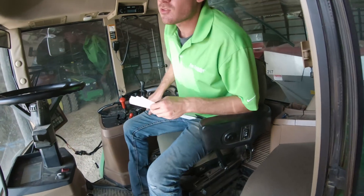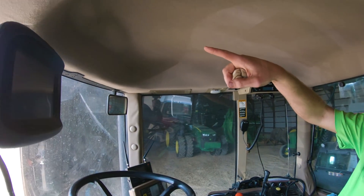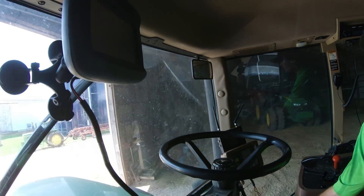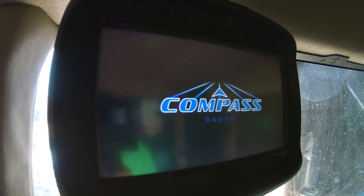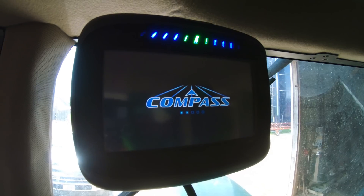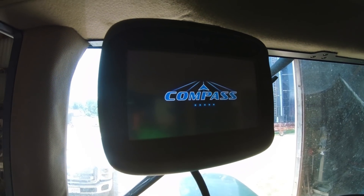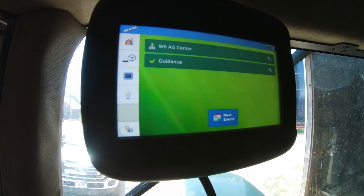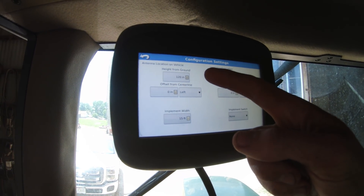I like this display because it's a really easy setup — just plugged into the cigarette lighter with one cable going up to the GPS globe mounted up front, and then the cable that plugs into the back of the display. It's on keyed power, so we're going to turn on the tractor. The lights at the top tell you if you need to steer right or left. You can set it up as chase or follow mode.